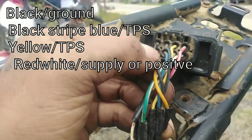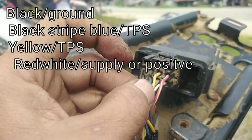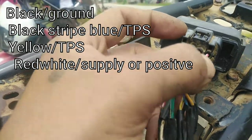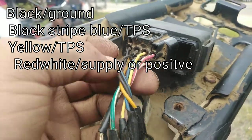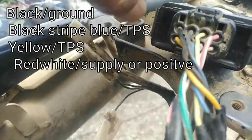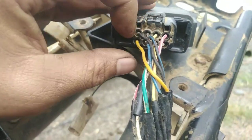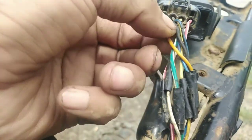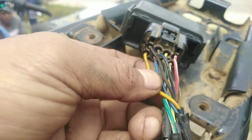Solid black nasa bandang kaliwa. Sinundan ng black na may stripe na blue. Tapos dilaw. Tumunod itong red na may stripe — puti. Tapos yung sa ilalim — yung orange. Sa ilalim ng solid black, solid orange. Tapos sinundan siya ng kulay blue — solid blue.